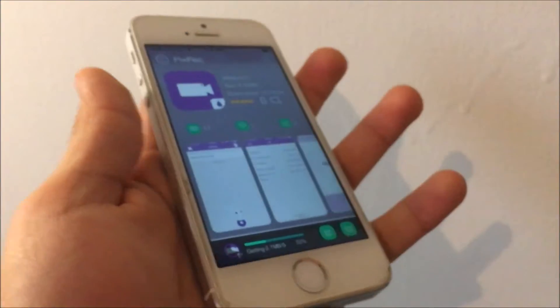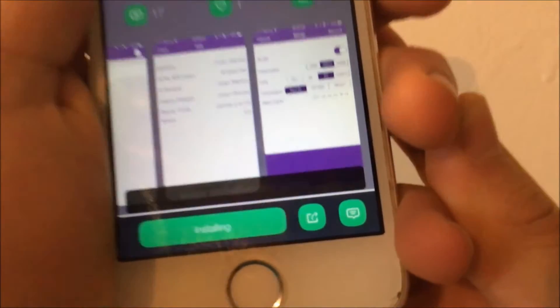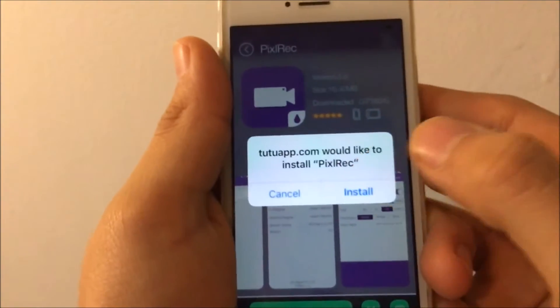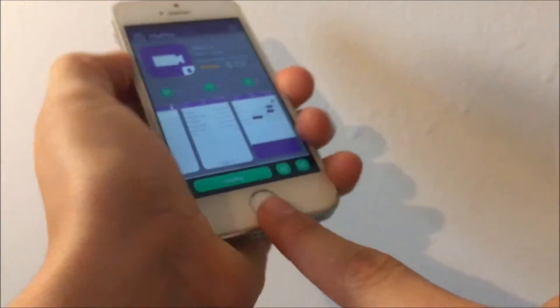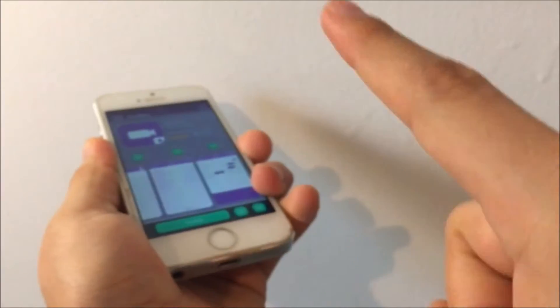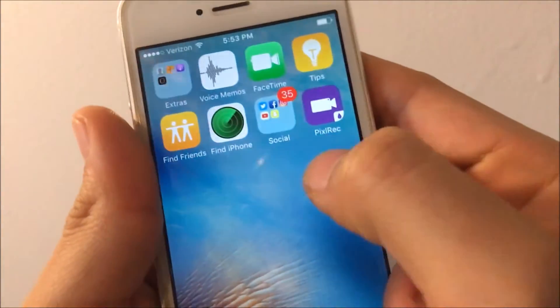Tap Download, wait for it to reach 100%, and it should ask you to install. Hit Install, then tap the Home button and it should take you to the home screen, where it will look like this.